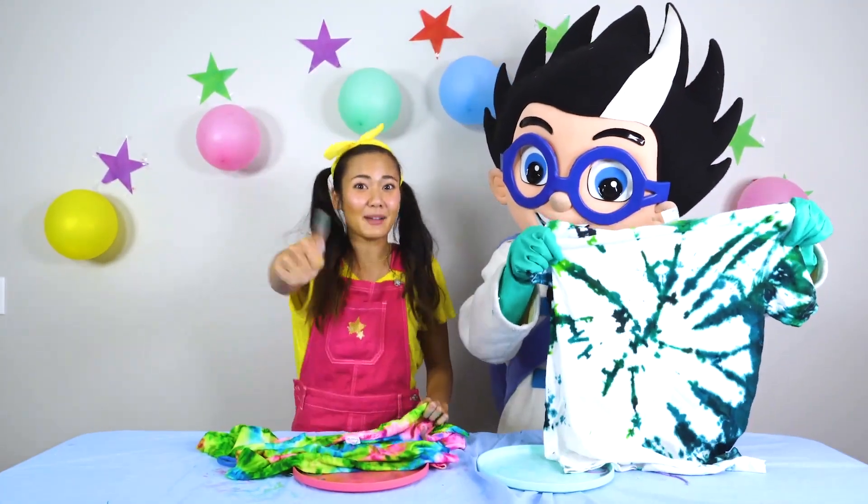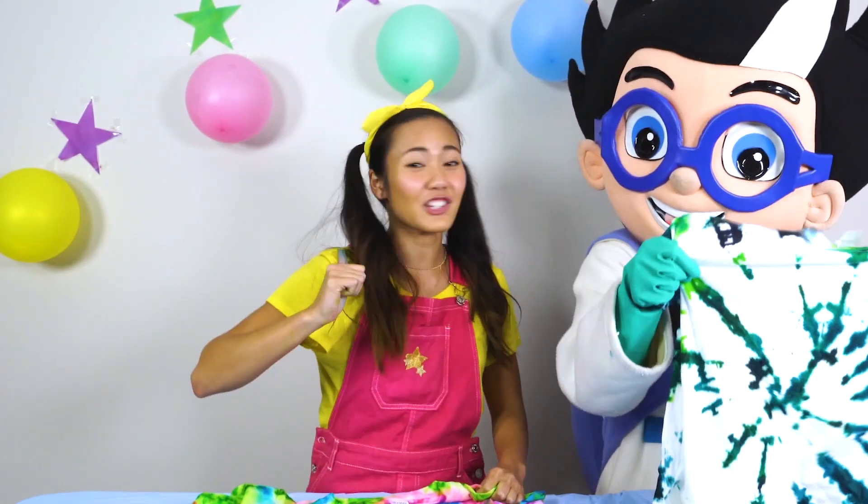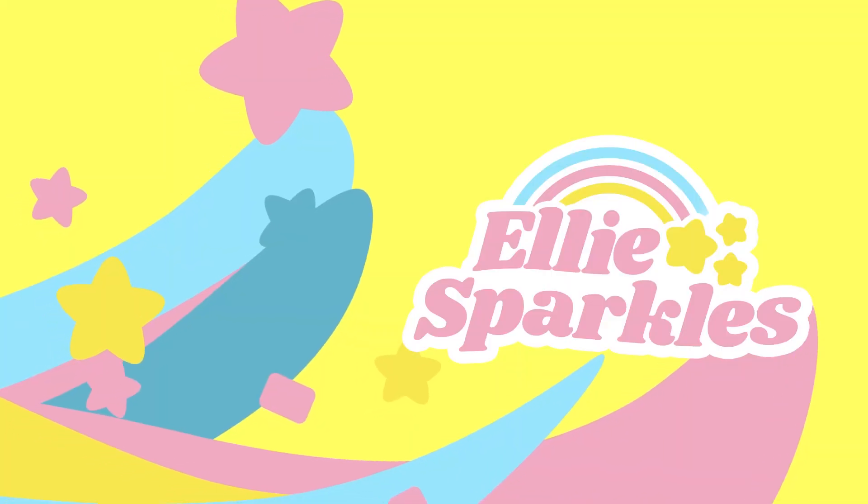Give me a big thumbs up if you love tie-dye and you're going to try doing the tie-dye challenge with your friends too. Bye!